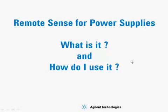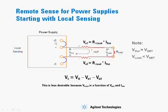Today we're going to talk about remote sense for power supplies — what it is and how to use it. Shown here is a diagram of how to set up your power supply for local sensing, which is typically the way the unit is shipped from the factory.